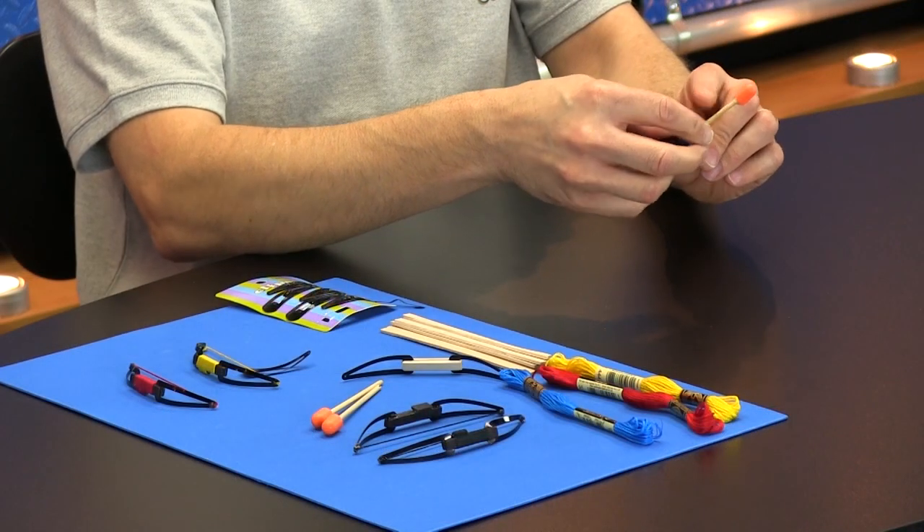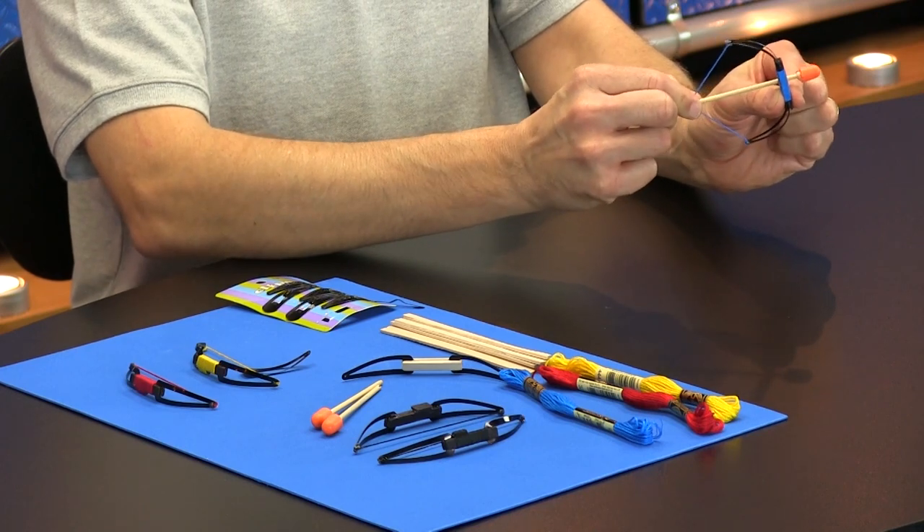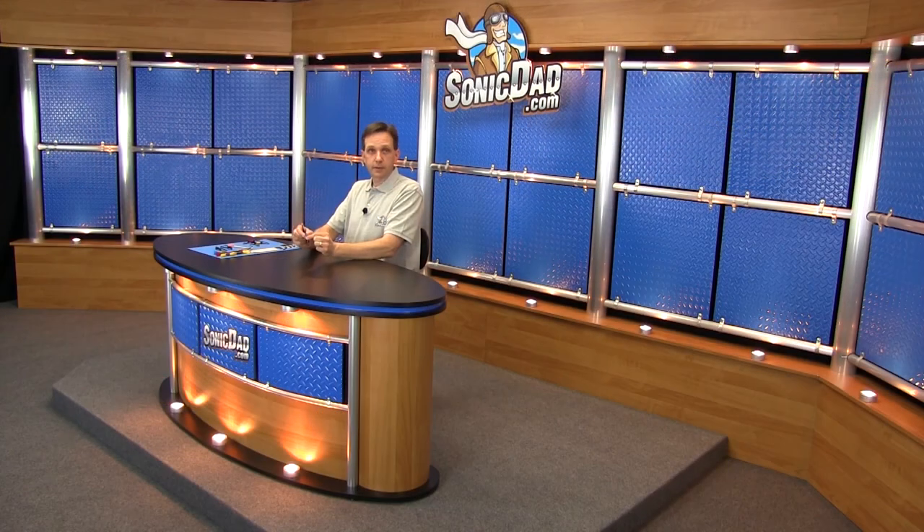So to shoot the bow — this is a right-handed bow, so I hold it in my right hand. And then I'm going to pull the arrow back with my left. I'll point it over at this camera over here and let it rip. So there you have it. That's project number 55, the Sonic Mini Longbow. I had a lot of fun developing this project and going through all the iterations to perfect it and make it work well. So I really hope you have fun building it.